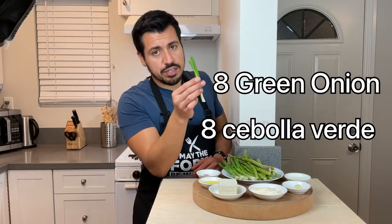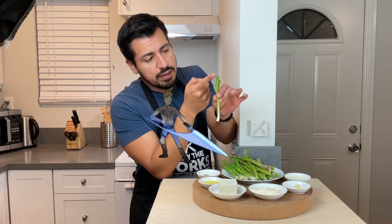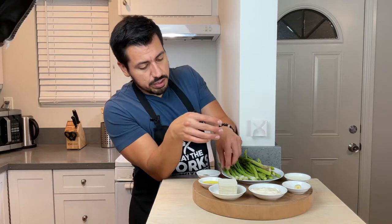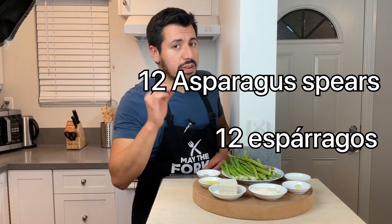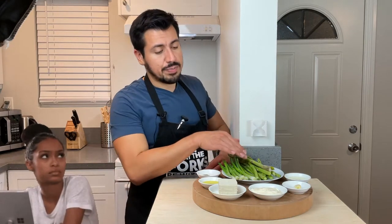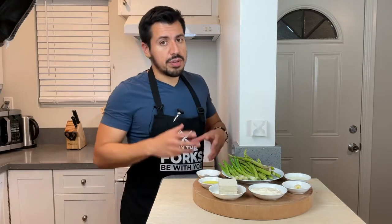On this plate we have two, four, six, eight green onion bulbs. What I did was I cut off the bottom bulb and the bolted part on each one so it tastes a bit better. And here we have about 12 asparagus spears — this is obviously going to be the main component of our dish, it's called the asparagus dip for that reason.